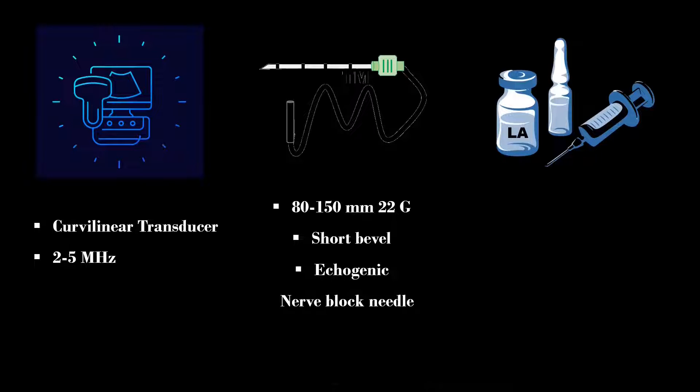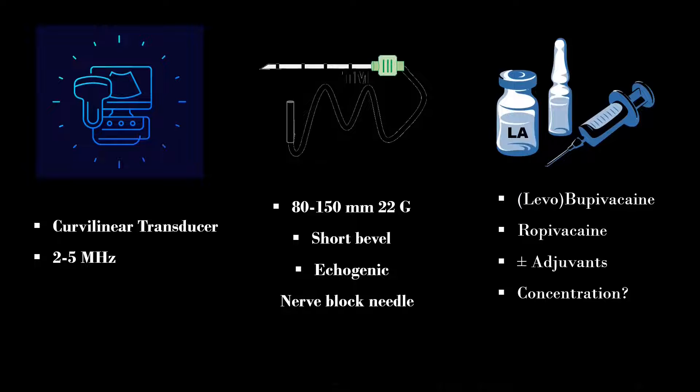Alternatively, a Quincke spinal needle can be used. Lower concentrations of local anesthetic such as 0.125% bupivacaine or levobupivacaine, or 0.1 to 0.2% ropivacaine, are used for this block. I personally use 0.3 to 0.4 ml per kg per side, roughly around 20 to 25 ml of local anesthetic, with 4 to 8 mg of dexamethasone as an adjuvant.